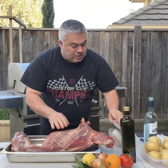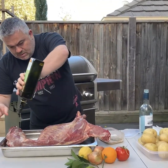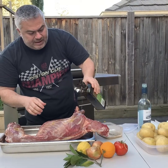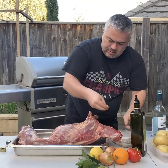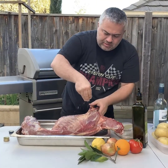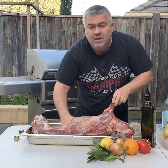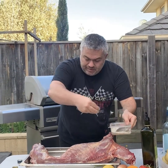Now let's put a bit of olive oil on top of that, and we're going to put some olive oil in the pan as well. Put some salt and pepper all the way around — the olive oil actually helps the salt and pepper stick to the meat.